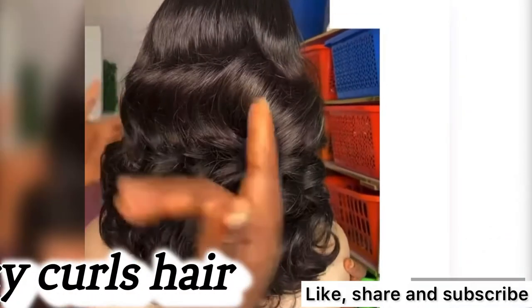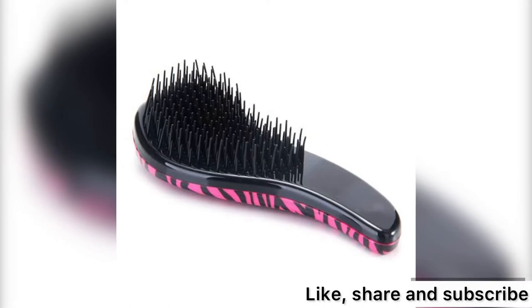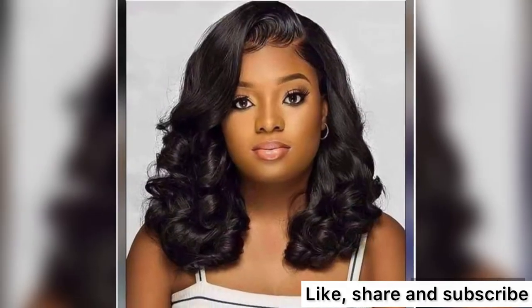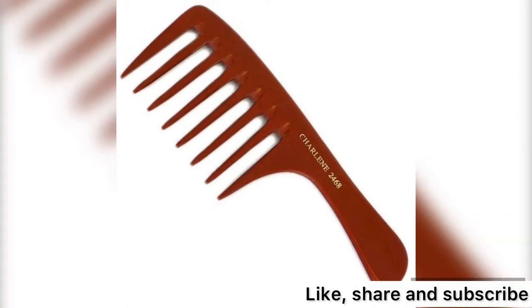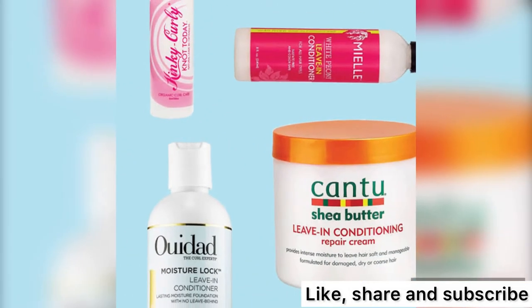Bouncy coils hair, or any rolled coils hair — do not use a brush for bouncy coil hair; use only a wide-tooth comb to comb it out. Use a serum for bouncy hair. Do not use a leave-in conditioner, as it will change the appearance of the hair.